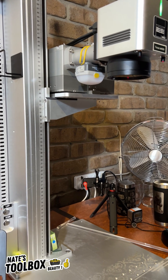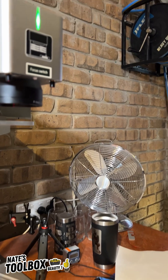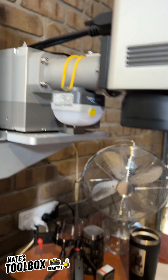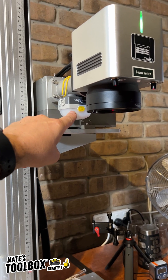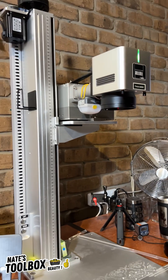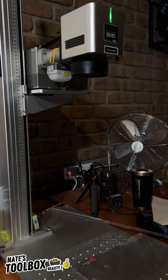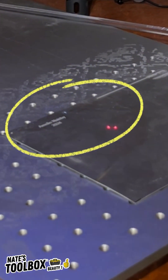But check this out — once I press the start button, watch that lamp up there just totally illuminate itself. It's absolutely crazy, and this is not even in the path of the laser. The beam hits down here, but just watch how much UV gets reflected and picked up by this white lens. It's insane.